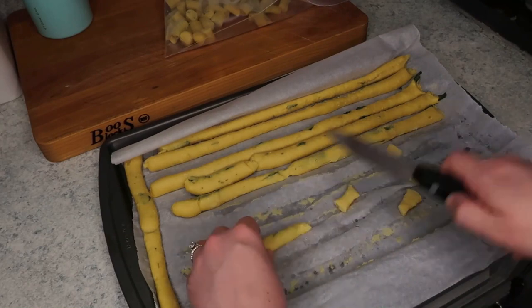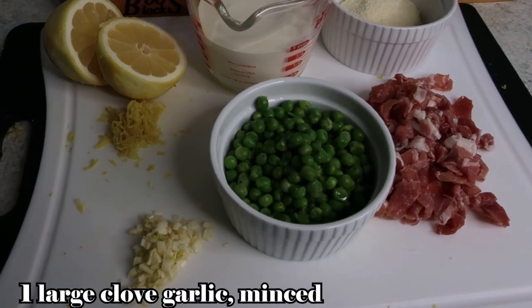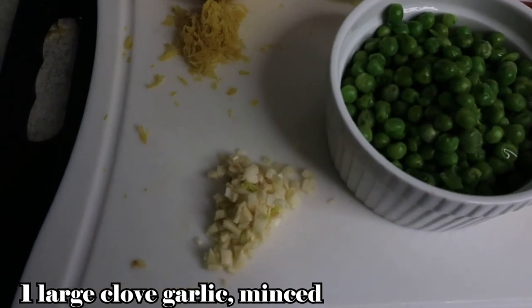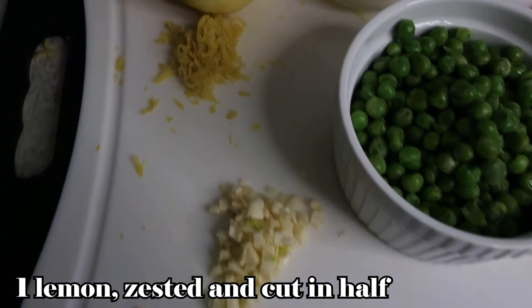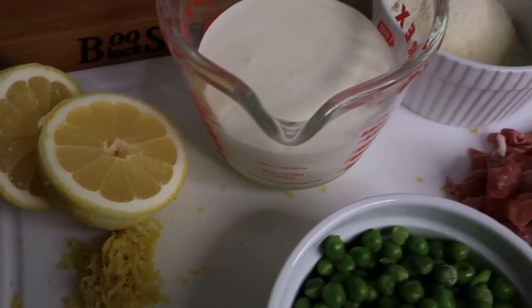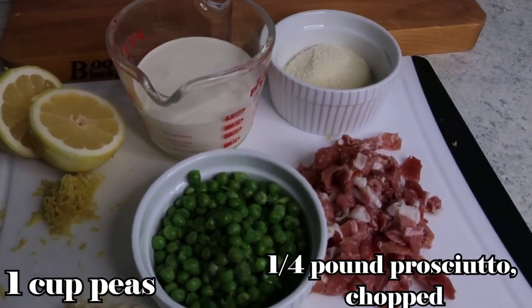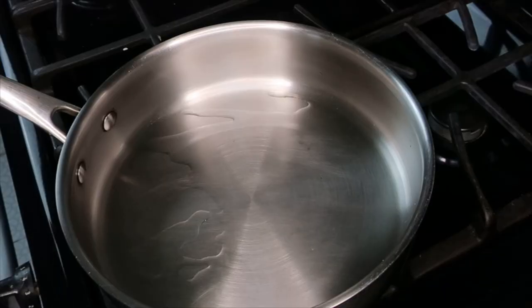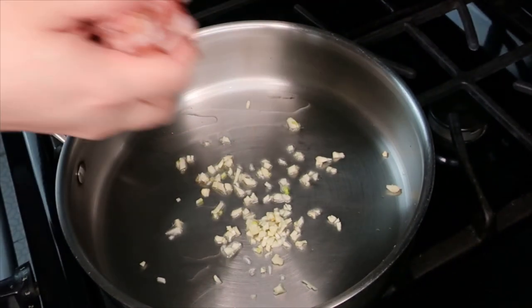Moving on to the lemon cream sauce — it is a lemon truffle cream sauce, but you absolutely can leave the truffle out. I'm not even using real truffles; I use a truffle seasoning I found on Amazon because they're obviously really expensive and hard to find. I have one large clove of garlic minced, one lemon zested and cut in half for the juice, one cup of heavy cream, one cup of peas, a half a cup of parmesan cheese, and one quarter pound of prosciutto diced up. At the restaurant, they used tazo ham — I couldn't find any, so prosciutto is just something similar.